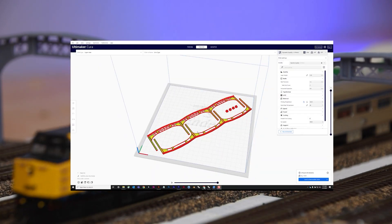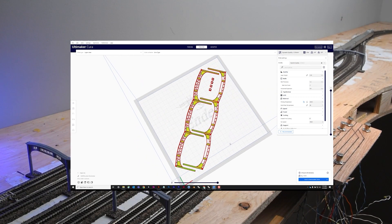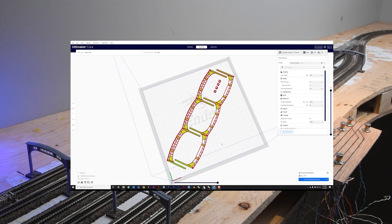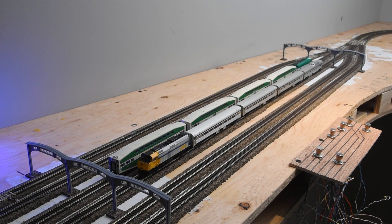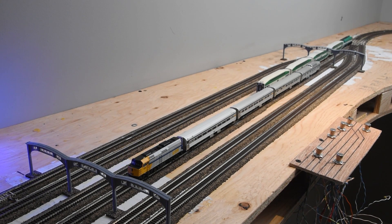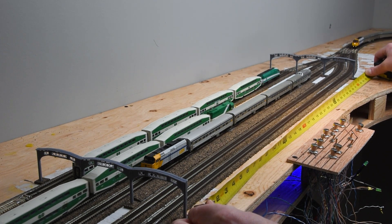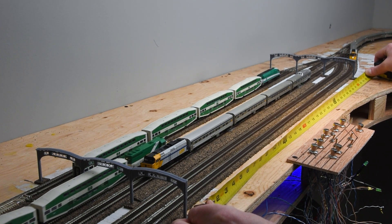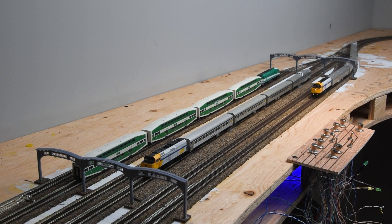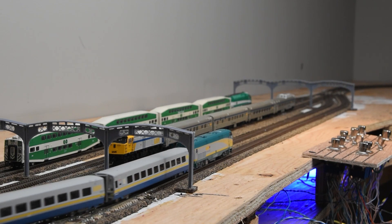Later on I found out that rotating the design at a 45-degree angle on the build plate allowed me to print it as a single piece, so I no longer need to glue sections together. These beams were now the main reference used for determining the dimensions of the station building. When I was originally designing the layout I knew I had to compress the size of Union Station considerably. My requirement was that each of the passenger platforms could hold five passenger cars and an engine, which worked out to be about 35 inches long — and this was the baseline I used for creating the scale mock-up of the station itself.